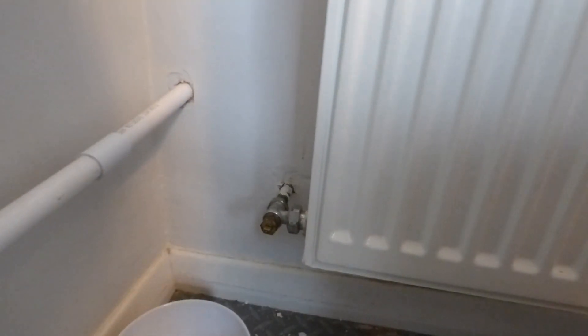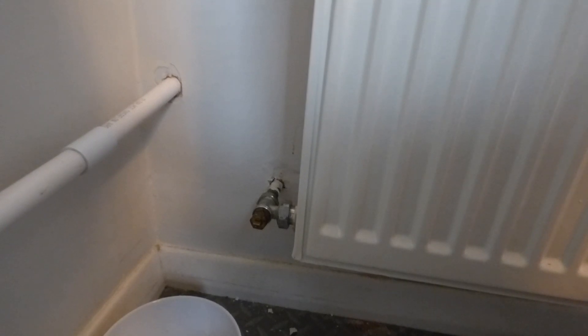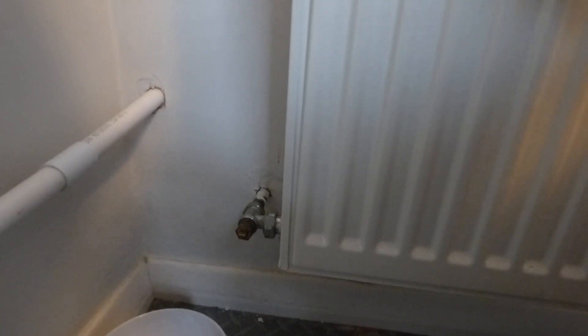We're now ready to fill it up. Once we open the bleed valve on top of the rad, the air should start to come out. If you have a combi system you'll need to repressurize — push it back to one and a half bar. If you have an F&E system — that's a little tank in the loft — you won't have to do anything at all; it will fill itself.